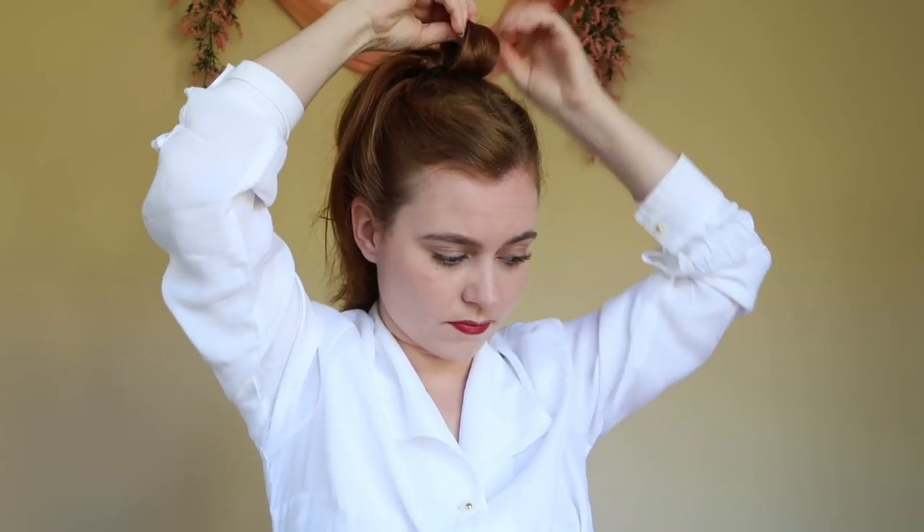Wind small sections from the ponytail into large stand-up pin curls around the hair tie. Alternating the direction and placement of curls makes it appear more voluminous.